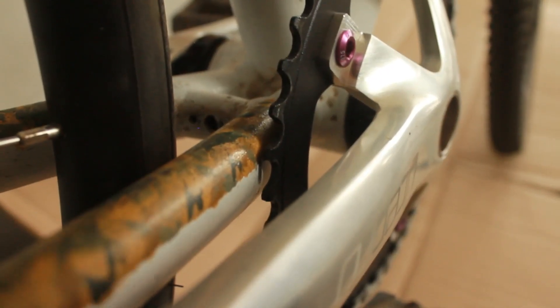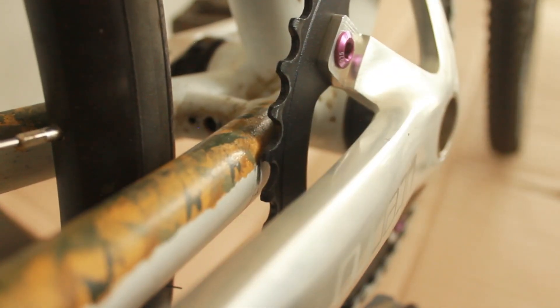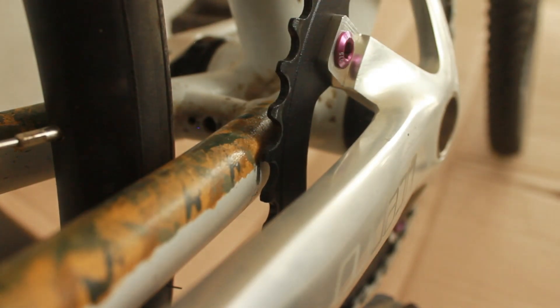Check this out — you can see there's literally no gap. I can't even get a fingernail between this 44 tooth chain ring and the frame itself. There's actually some paint scratched or chain oil on there, so where the chain got slightly dirty it rubbed up on the frame — that's how close it is.